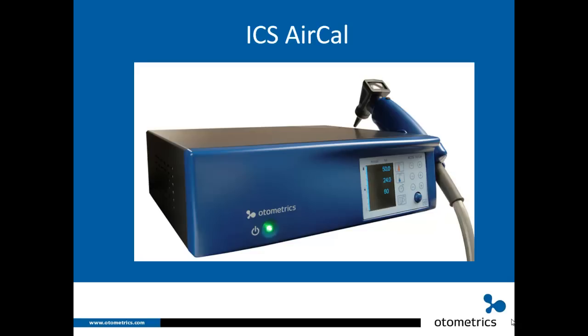Here's a picture of the ICS AirCal. If you look to the left, right here where the green light is glowing, that's the on switch. To the right is the display panel, and then you've got the irrigator head for irrigating the ear, shown here.